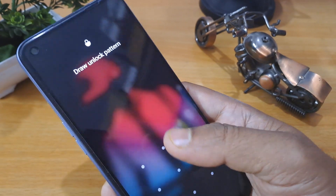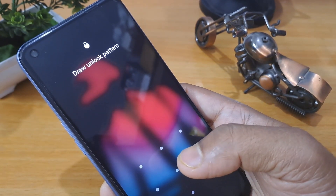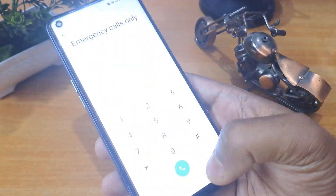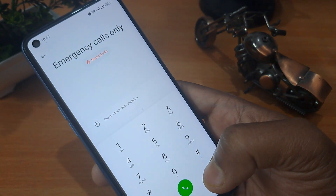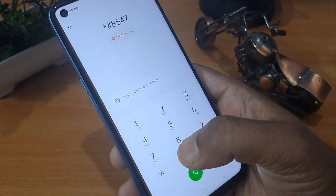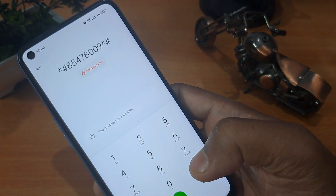Watch this video till the end — only then you will be able to unlock your smartphone. This method is called the offline method. First of all, you have to click on the Emergency button, then Emergency Calls. I will give you a unique code: *#85478009*#. Note down this code or take a screenshot.